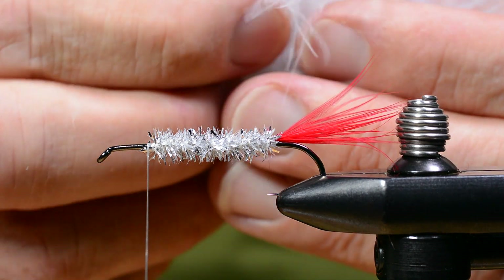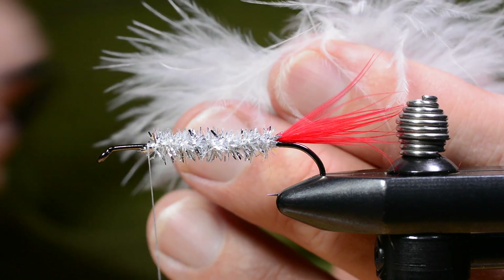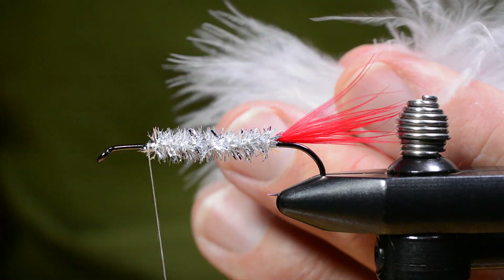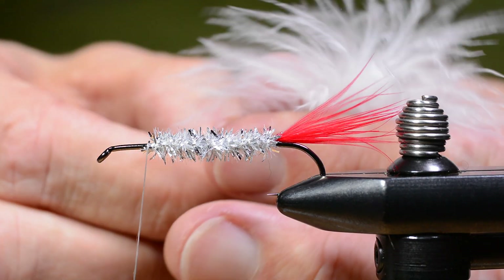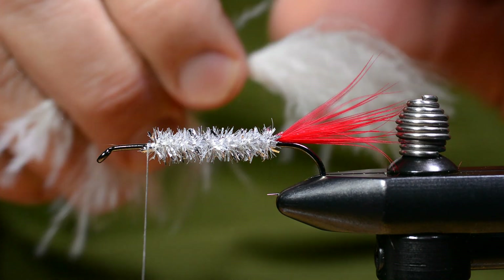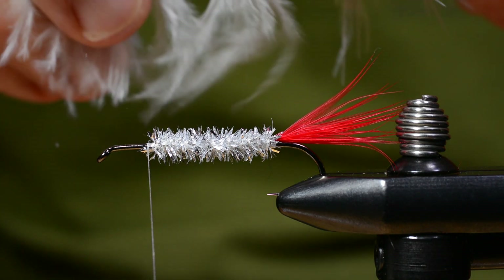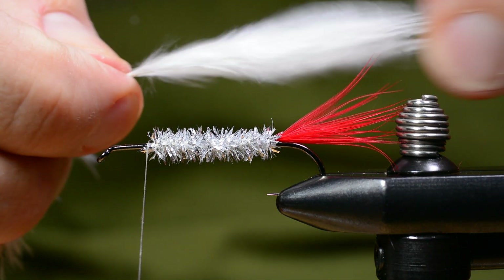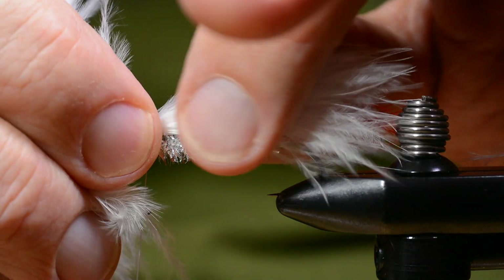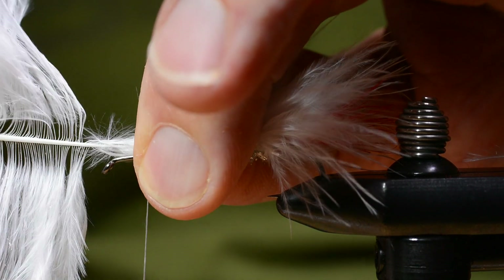You can't really see it in this footage, but on some of these marabou feathers I cut out the stem — the center stem of the tip of the feather — and tie it down like this. On some of the softest feathers, Chickabou feathers, I don't cut out the center but leave the whole feather in.